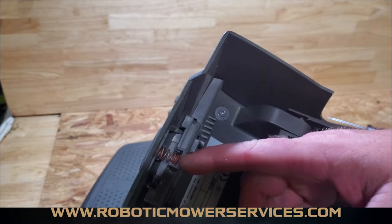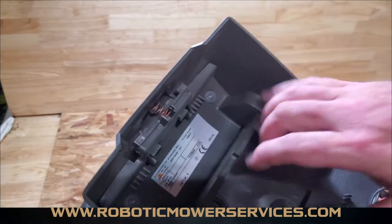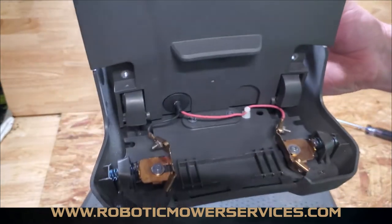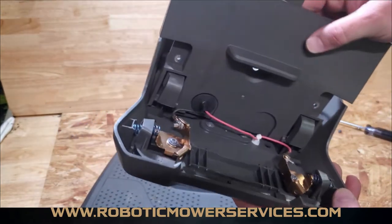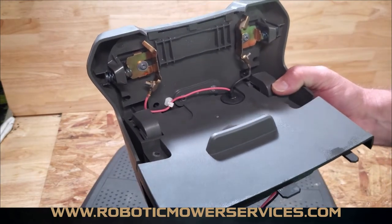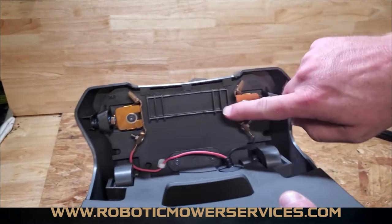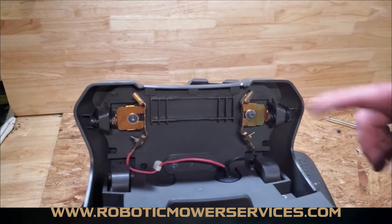All this stuff can come apart here very easily — these parts are all replaceable. Even back here you have a spring for your button. This is another part we see missing pretty often. It'll pop out somehow, but it's very easy to pop back in if you can find it. If not, we have them available at www.roboticmowerservices.com. This part here also comes apart with two screws so you can take this top cover off and really break it down — handy if there's damage like a tree limb falling on it.